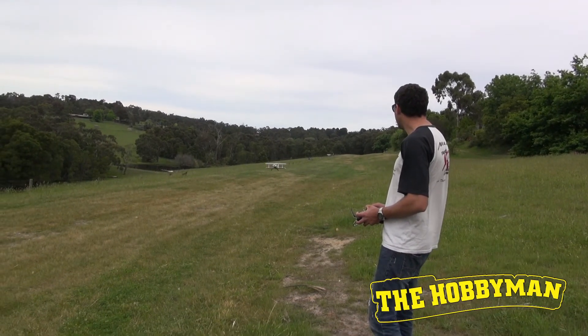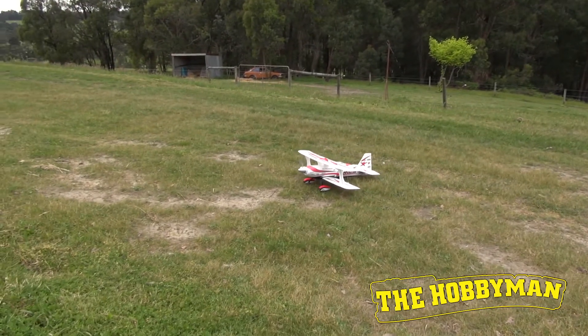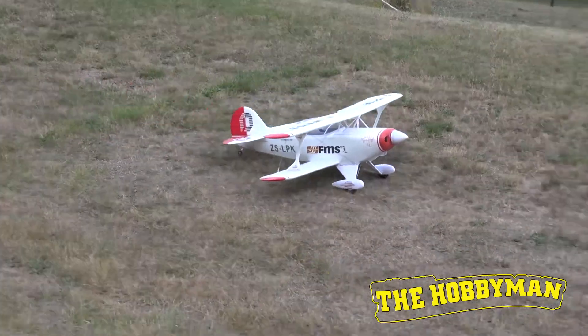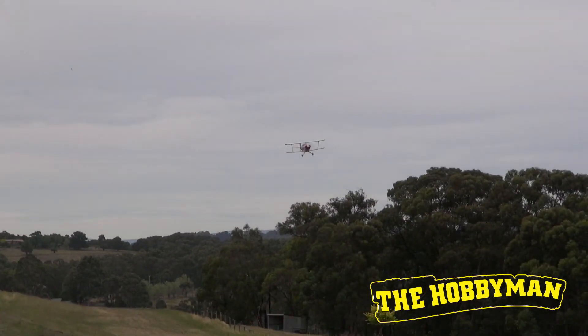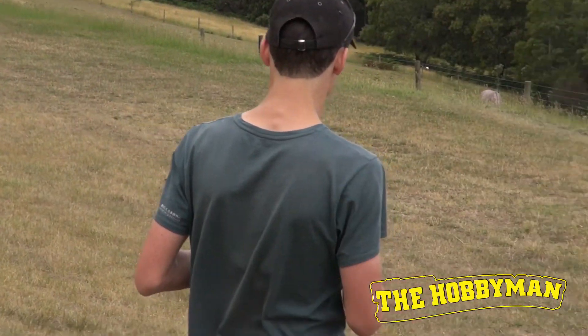Alright, there are our comments. If we give it marks out of 10 for value — what you get, the strength, how long it's likely to last, its durability standing up to landing on paddocks, and the fun of flying it — what would you give it out of 10 for the FMS PITS? Well, I'm a pretty harsh marker, but I'd give it a 9.5 to 10 out of 10. So you were pretty impressed? Yeah, I was impressed by it. It looks like we're going to have a bit of fun with that model, and maybe we'll get Adam onto mode two so we can have a go too.